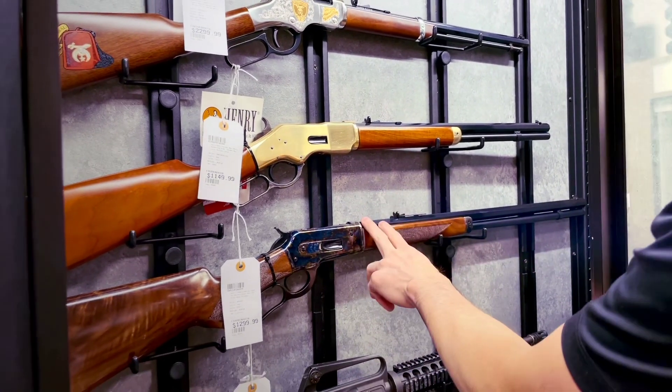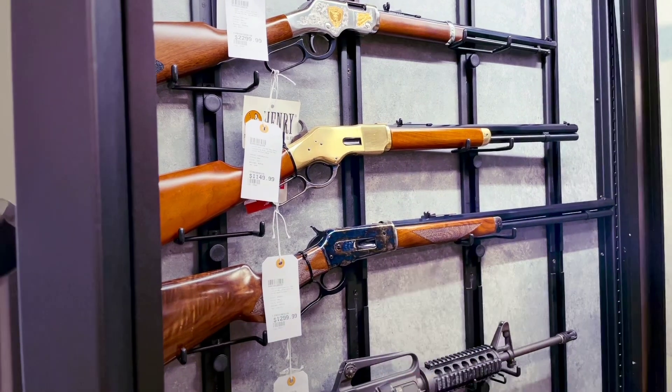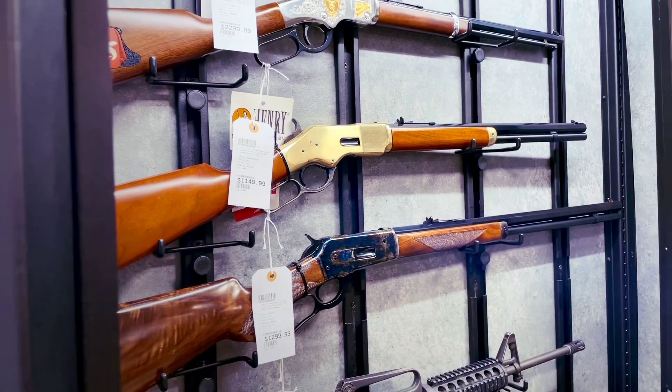We still have this beautiful Uberti Cimarron 1866 in 45 Long Colt. I'll give someone a great deal on that one — some knucklehead dropped it and cracked the stock a little bit, but I'm sure we could get you a new one or I'll give you a good discount off that price.